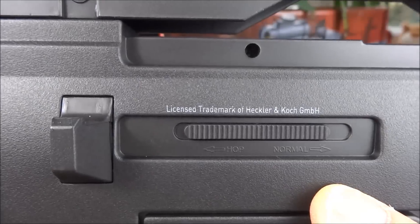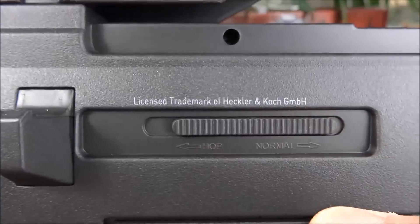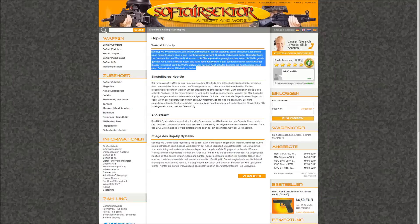Auf der rechten Seite befindet sich noch der Hop-Up-Schalter - da könnt ihr einmal Hop oder Normal einstellen. Das Hop-Up-System besteht aus einem Gummischlauch, das am Laufende durch ein kleines Loch mit Hilfe eines Niederdrückers oben in den Lauf hineingedrückt wird. Durch die Reibung mit dieser Gummifläche im Lauf entsteht bei den BBs ein Drall, wodurch die BBs abgelenkt werden. Wenn die Waffe gerade gehalten wird, sollte die Kugel also nach oben abgelenkt werden, wodurch sich die Reichweite der Kugeln vergrößert. (On the right side is the hop-up switch. The hop-up system uses a rubber nub pressed into the barrel to create backspin on the BBs, deflecting them upward when held level and increasing their range.)